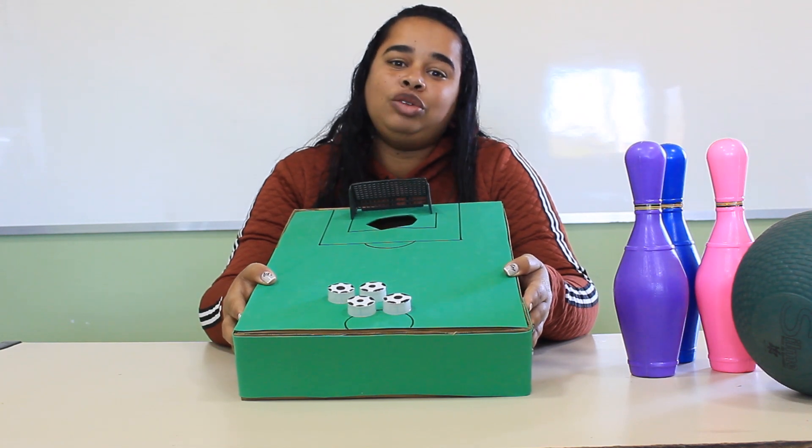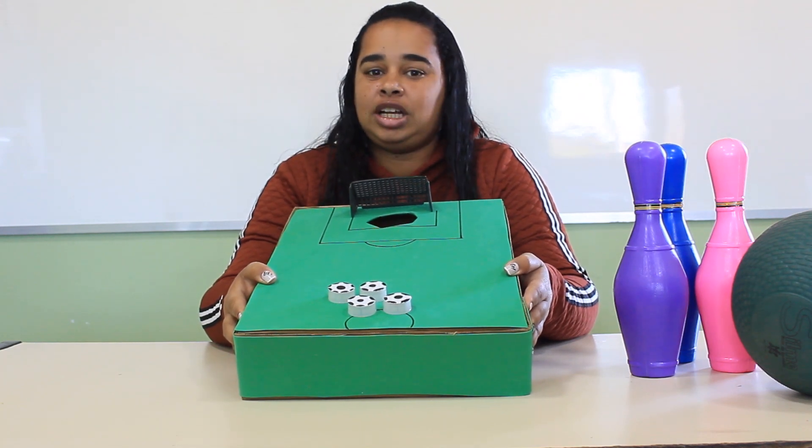Hello everyone, my name is Karla and in the Fazendo Arte of today, let's do our Box Ball.